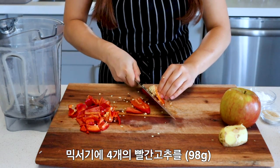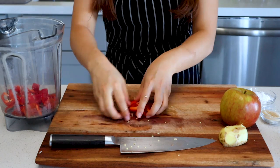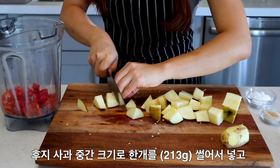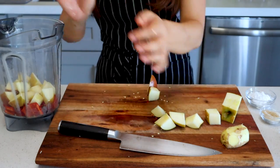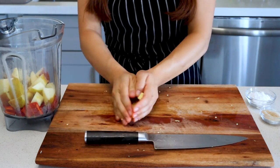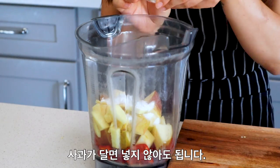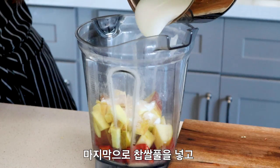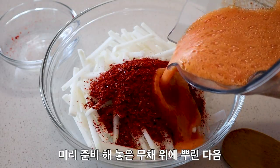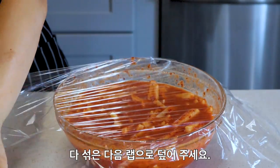Into a blender, add 98 grams of de-seeded Fresno chilis — about four chilis. You can also use red jalapeños or even red bell pepper. Add 213 grams of chopped Fuji apple, about one medium apple, which gives the kimchi a natural sweetness. Add 44 grams of roughly chopped ginger — about a thumb-sized piece. Add two tablespoons of salt and one tablespoon of sugar, which is optional if your apple was very sweet. Once your rice paste has cooled, add it to the blender as well. Blend on high until completely smooth, then pour over your daikon and gochugaru and mix thoroughly. Cover with saran wrap — your kimchi sauce is done.